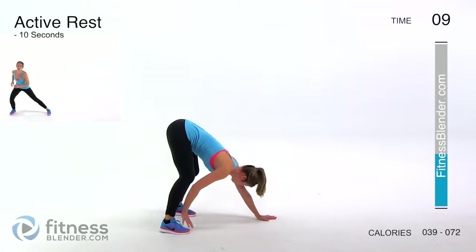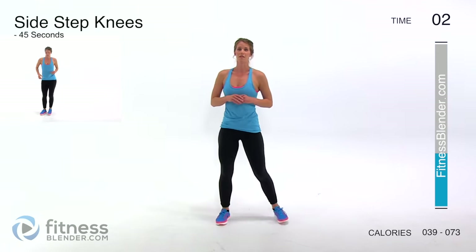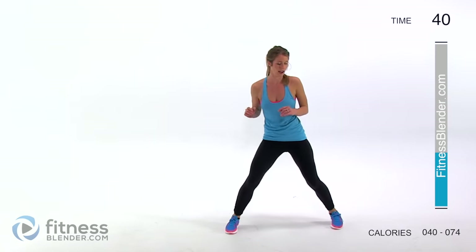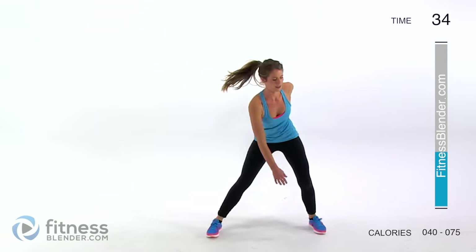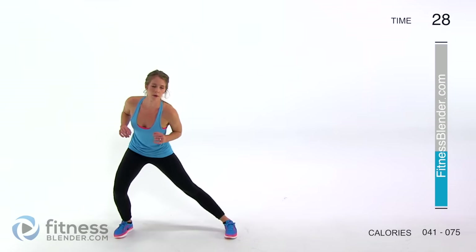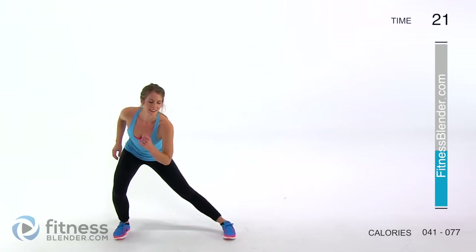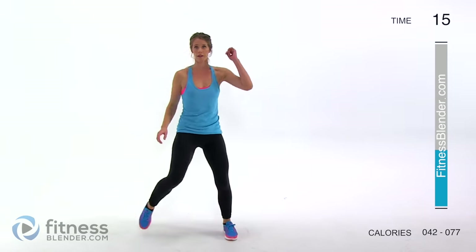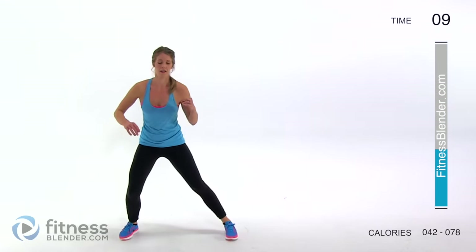One more exercise and we get a quick break. This time we're going to be stepping out to the side, come up for a knee, and then back out to the side. You can even turn it into a lunge if you want — it's all up to you. No deep range of motion at all if needed; wherever your starting place is, you have to respect it.